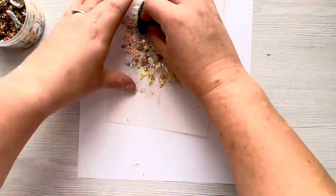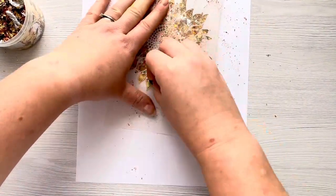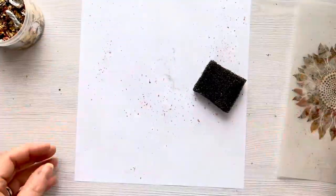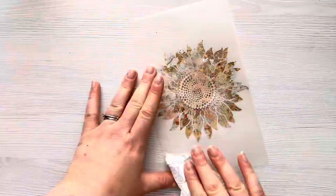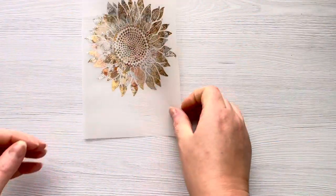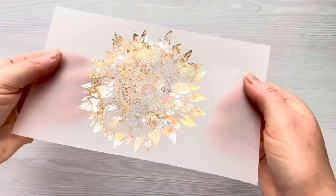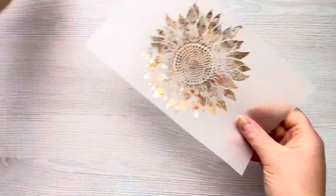You do get more texture with gilding flakes. I've run over it with my fingers and I'm now using the scoochie sponge to get off the excess flakes — that's just an abrasive sponge that removes the excess without scratching the vellum or cardstock. I've moistened a bit of kitchen roll and I've just wiped over the vellum to get off any excess dust, and then you're left with this beautiful shimmery sunflower.